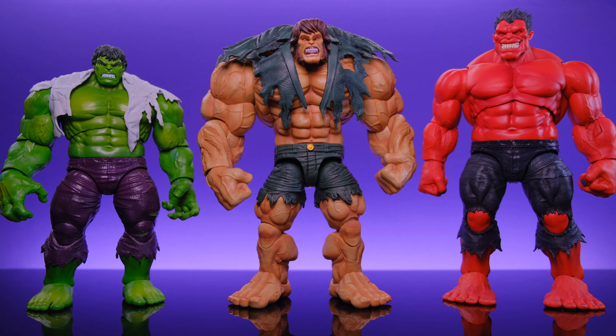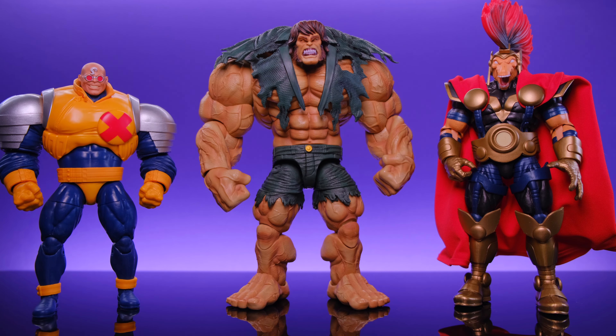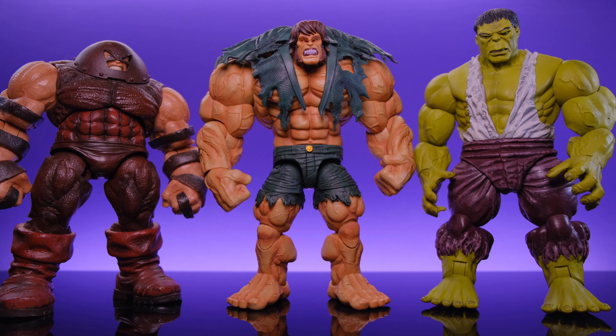Now for size comparisons — starting alongside the Marvel Legends Hulk and the Marvel Select Red Hulk. He's massive next to the Legends Hulk and about the same height as the Select version, but with way more mass and width. Next to the Marvel Legends Blob and Juggernaut from the two-pack, he makes both look tiny. Alongside Marvel Legends Strong Guy Build-a-Figure and Marvel Select Better Ray Bill — the proportions are very similar to Strong Guy, making Hide a perfect base body for a custom Strong Guy figure.